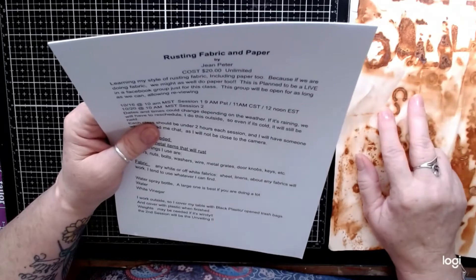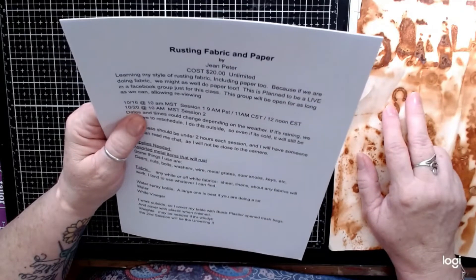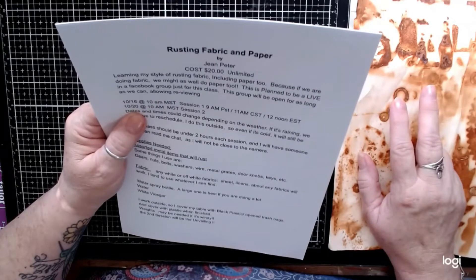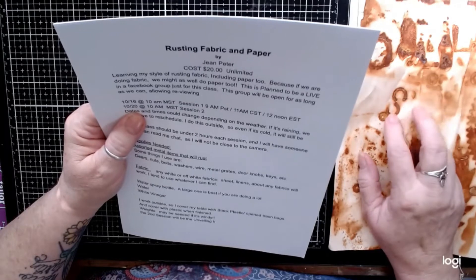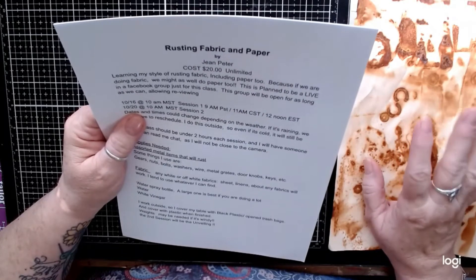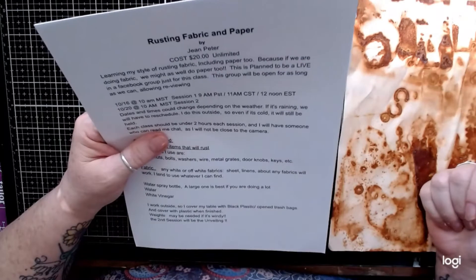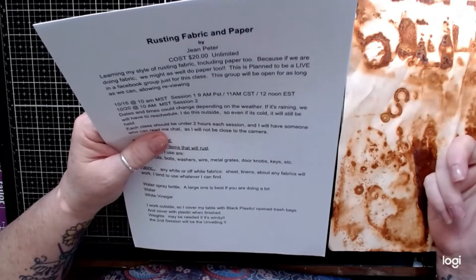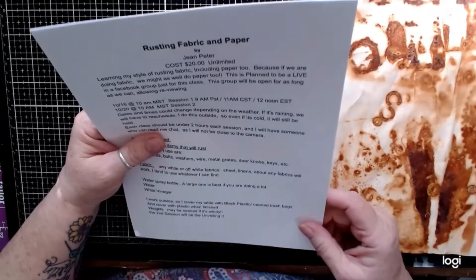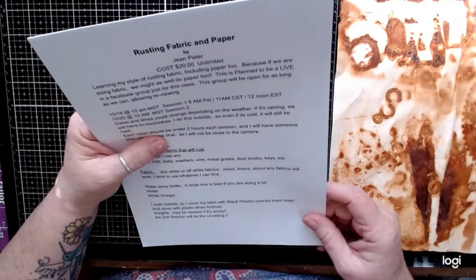It will be in two sessions: on October 16th and October 20th at 10 o'clock Mountain Standard Time. That's 9 AM Pacific, 11 AM Central, and 12 noon East Coast. The second session is October 20th at the same times.